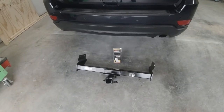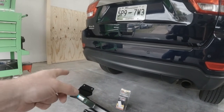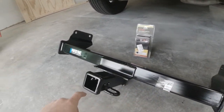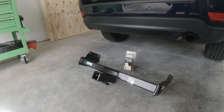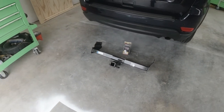I went with this particular hitch because I didn't want to cut into the plastic on the back of the Jeep. Some of them you have to cut into it and install a little piece there, but this one just hangs down below. All of the frame is tucked up behind the plastic, and then this just hangs down below.